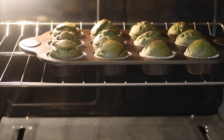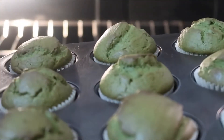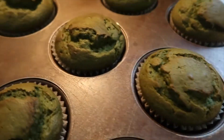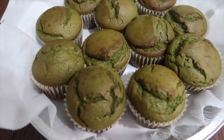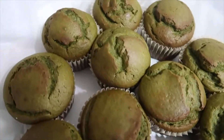And here we have the final product. Let's take it out — we have the matcha muffins. Look at how green they are. This is what the final product looks like — looks super good and super green.